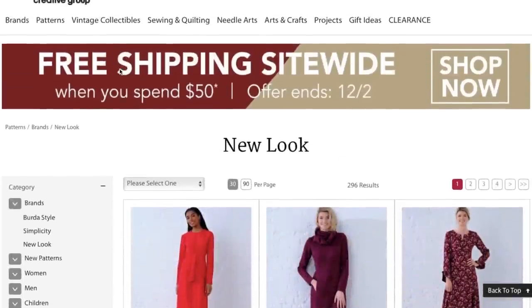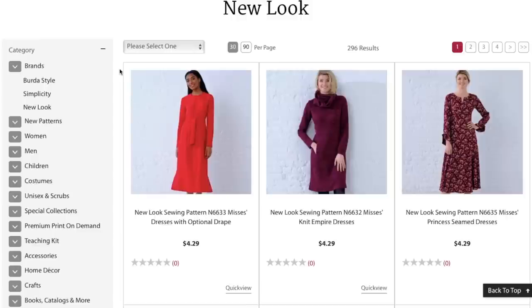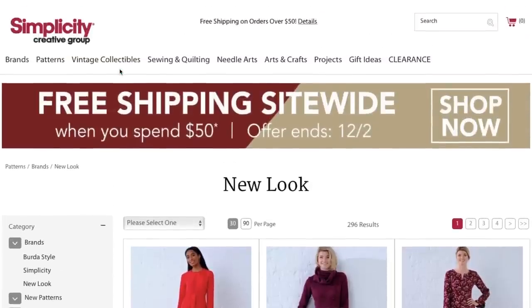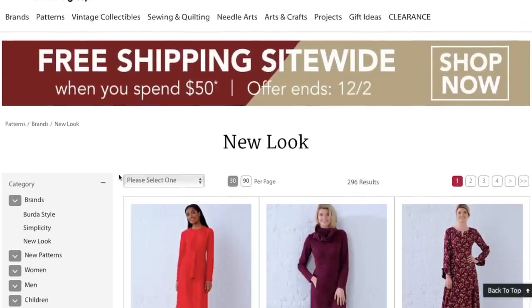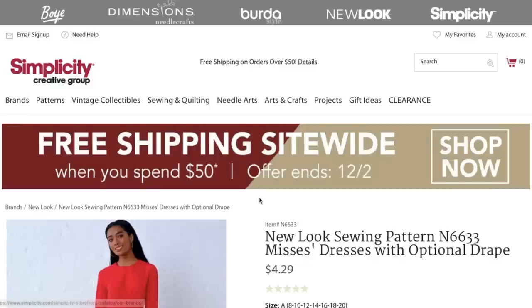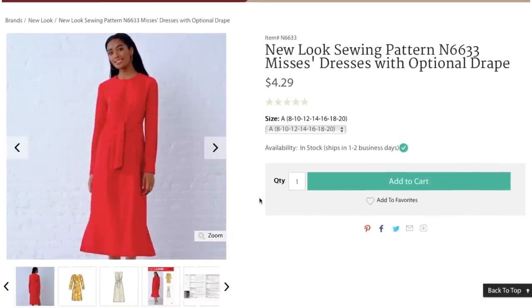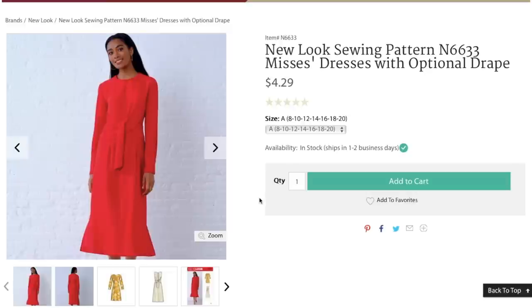New Look released their fall/winter pattern collection and I totally missed it — I kind of feel like you guys missed it too, because normally you reach out on social media saying the collection's out, do your review. It's really no wonder because Simplicity's website is just difficult to navigate. Sorry this is late, but we're getting to it now — better late than ever. I love New Look; they're probably my favorite of all the Big Four pattern companies. It probably ranks New Look then McCall's, which may be surprising to some of you.